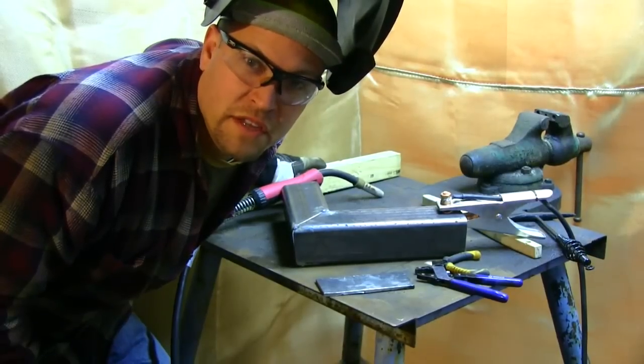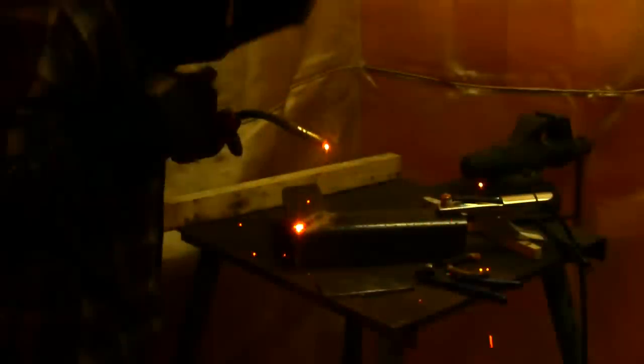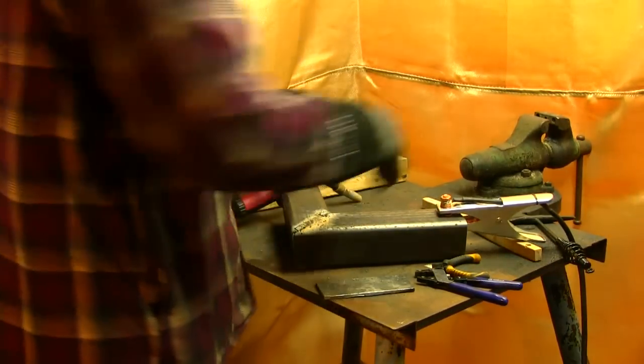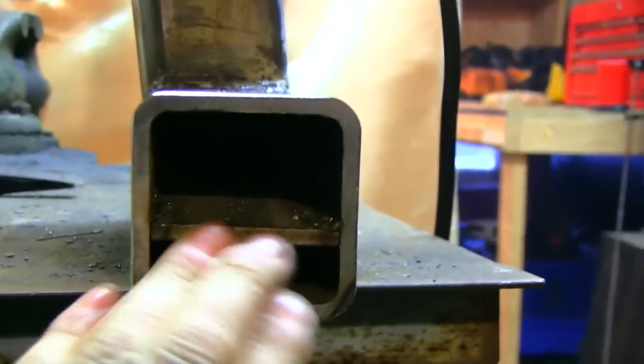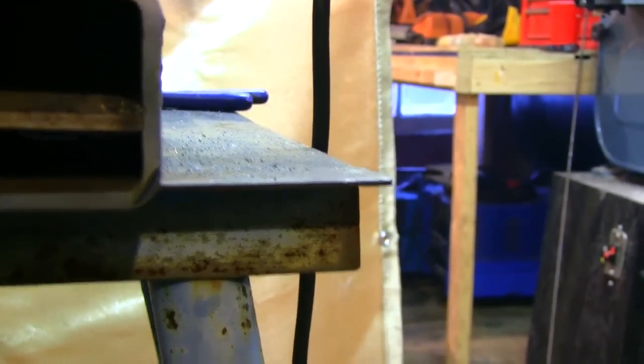Now all we need to do is weld this thing up real quick. All right, we have our shelf welded in now. The air is going to pass through here, the fuel is going to sit on top, and it's going to create a crazy draft right up through this little smokestack here.